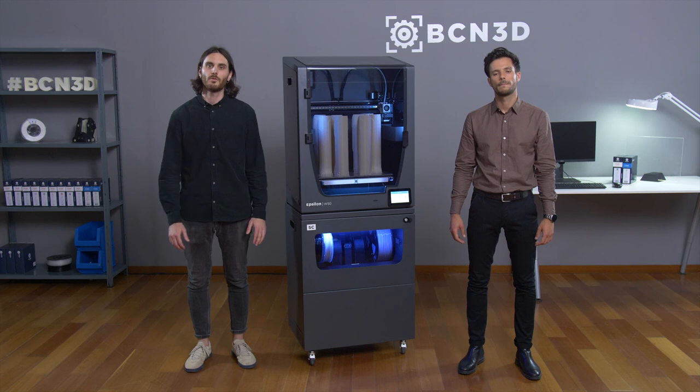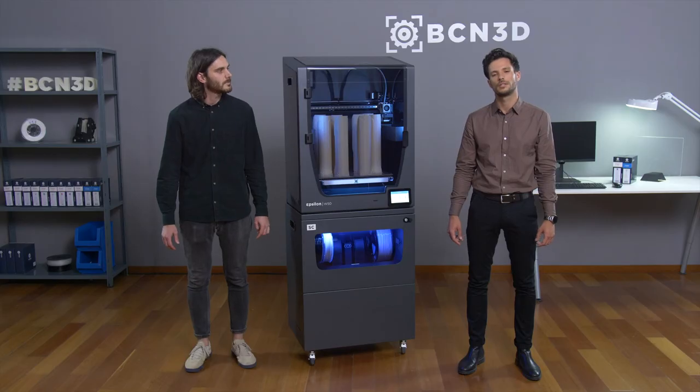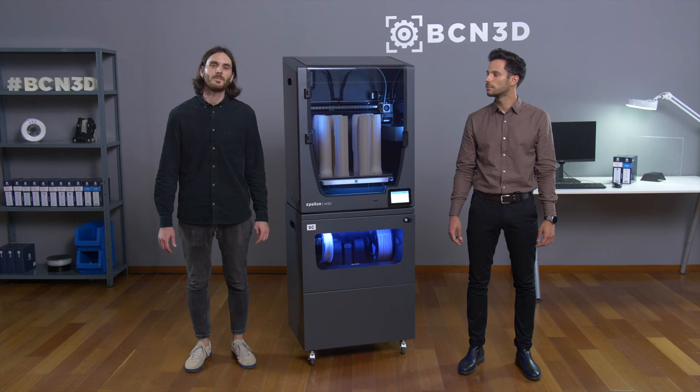We have already shared most of the details of our new BCN3D Smart Cabinet. I hope that this webinar was useful for you and has solved at least some of your doubts about our latest 3D printing solution. Do not hesitate to contact us if you have any more questions about the Smart Cabinet or any other of our products. You can do so on BCN3D.com or through our social media channels. Thank you for your time and happy 3D printing.